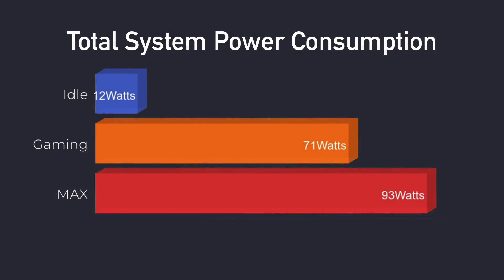When it comes to power consumption, I test these mini PCs with a kilowatt meter plugged into the wall, so this is total system power consumption. I set the BIOS to 90 watts. It idles around 12 watts. While gaming at 1080p with games like GTA 5 it was around 71 watts, and the maximum I could get it to pull from the wall was 93 watts — we only have that 90 watt power supply, so this is kind of give or take a few watts.